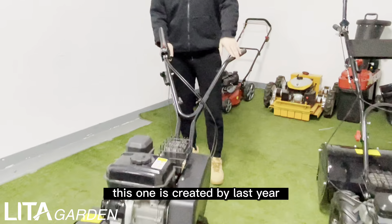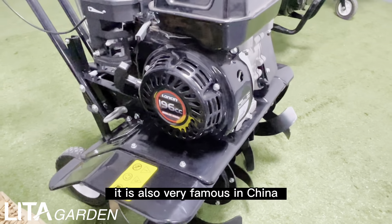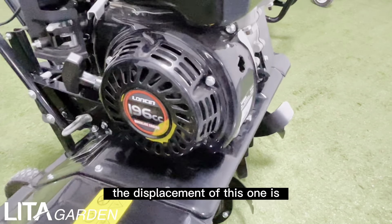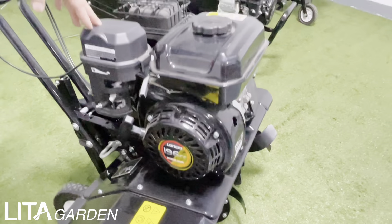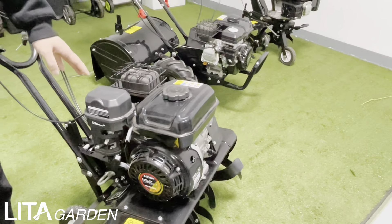Firstly, it's the engine part. It's the most important part of the whole product. You can see the brand of the engine is Lucy. It is also very famous in China. The displacement of this one is 196cc and the power is 4100 watts.